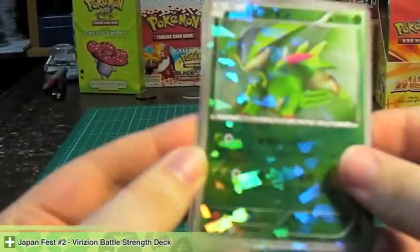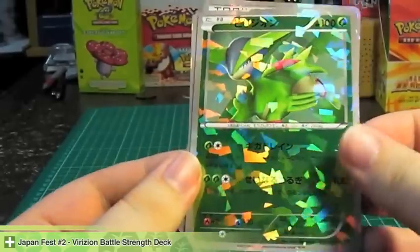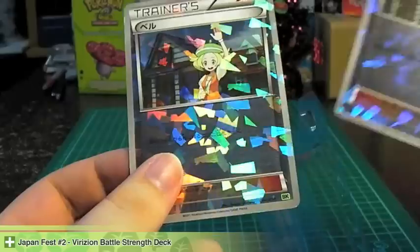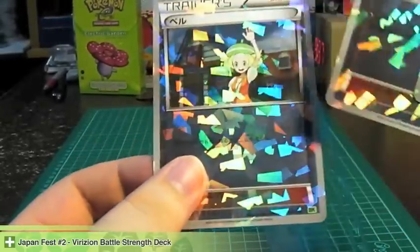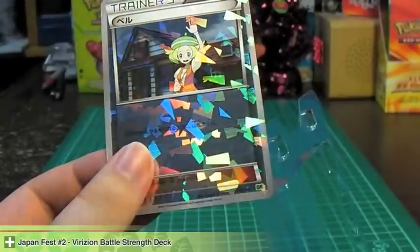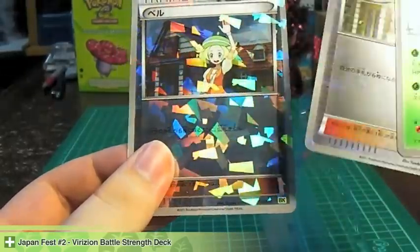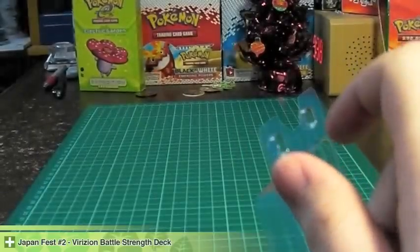Here are the Shard Holos cards that it comes with: Brizian and two Biancas. One of these Biancas will be up for trade. It's different from the other ones because of the set symbol — this one's green, the other ones are brown and silver.